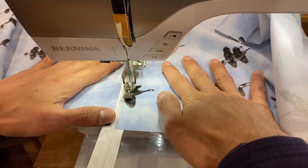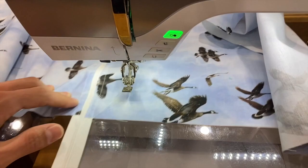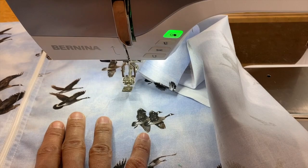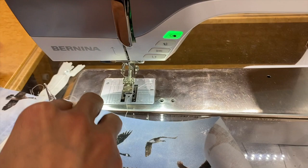That's the look we're going for. Now all we have to do is trim this up to match the top, sew it together, and we are almost done. We'll go to the cutting table and cut what we need.